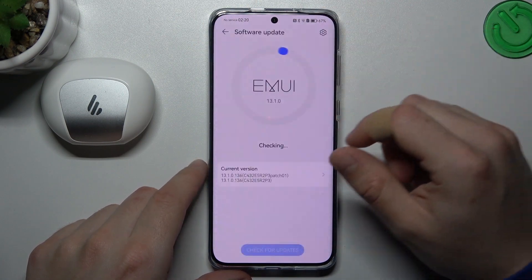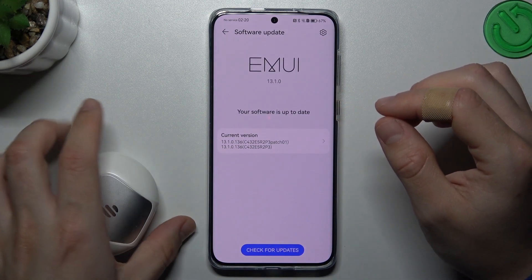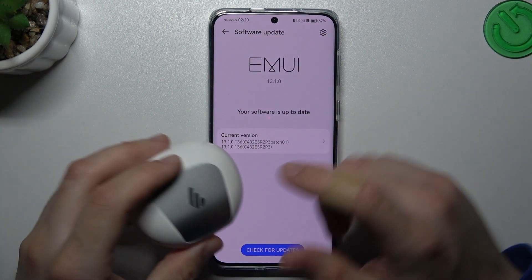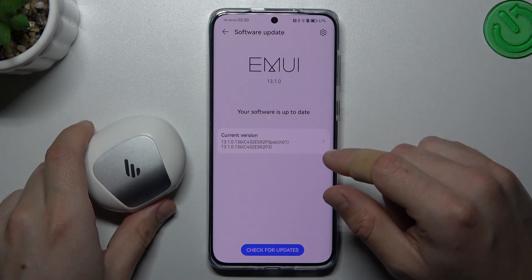You can also try to update your system — if you have any updates, just download and install them. And the last recommendation: check your Bluetooth accessory and your phone on another Bluetooth device to check which one is visible and which one is causing the problem.